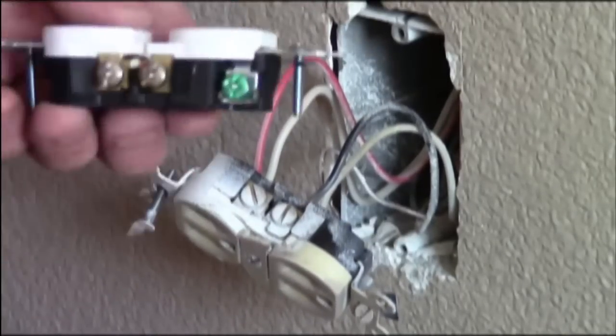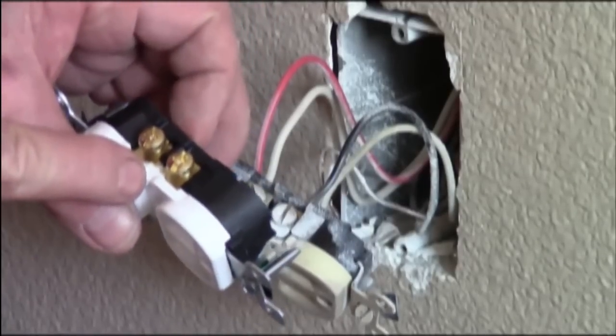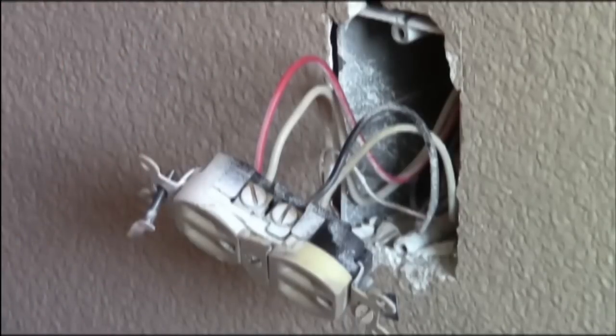You can see here where the tab is, and on this side I've already removed it — and that is basically a half-hot. So let's hook it up.